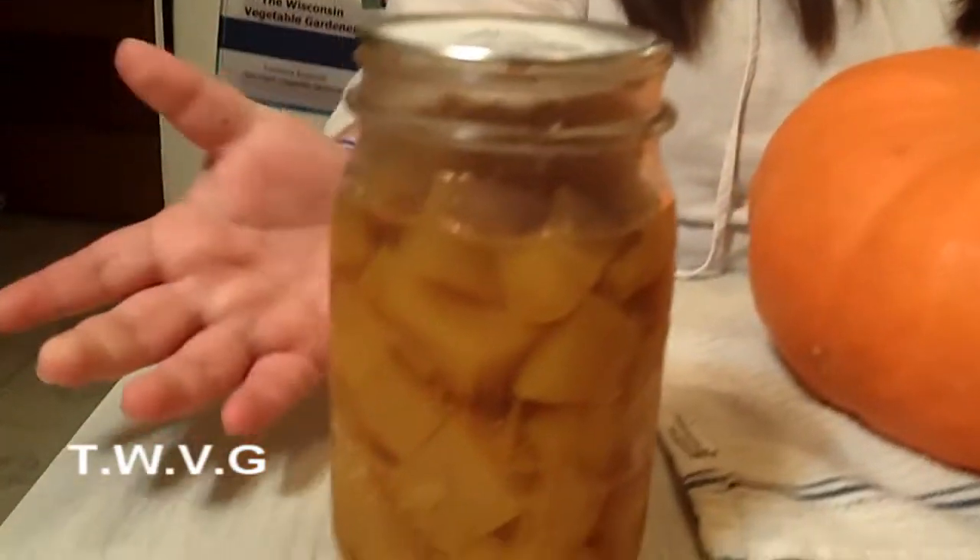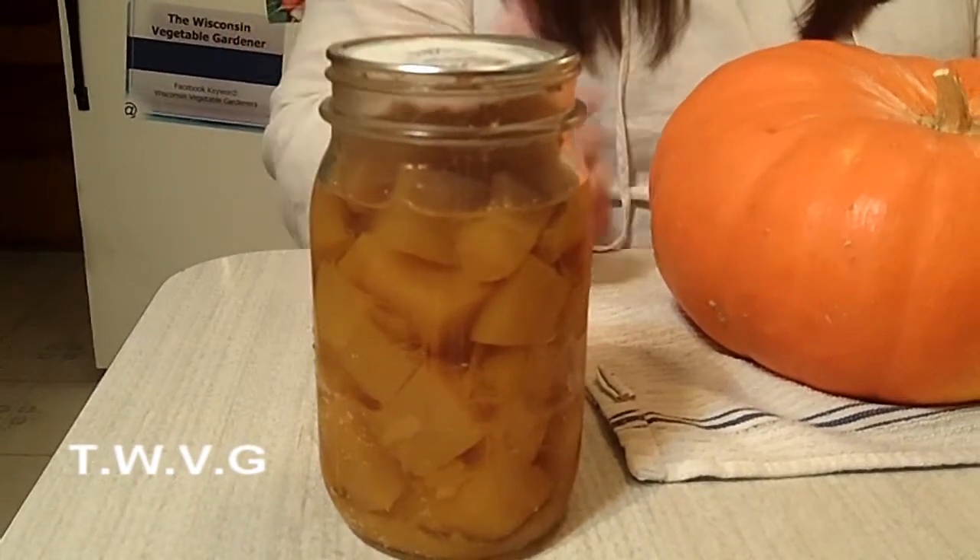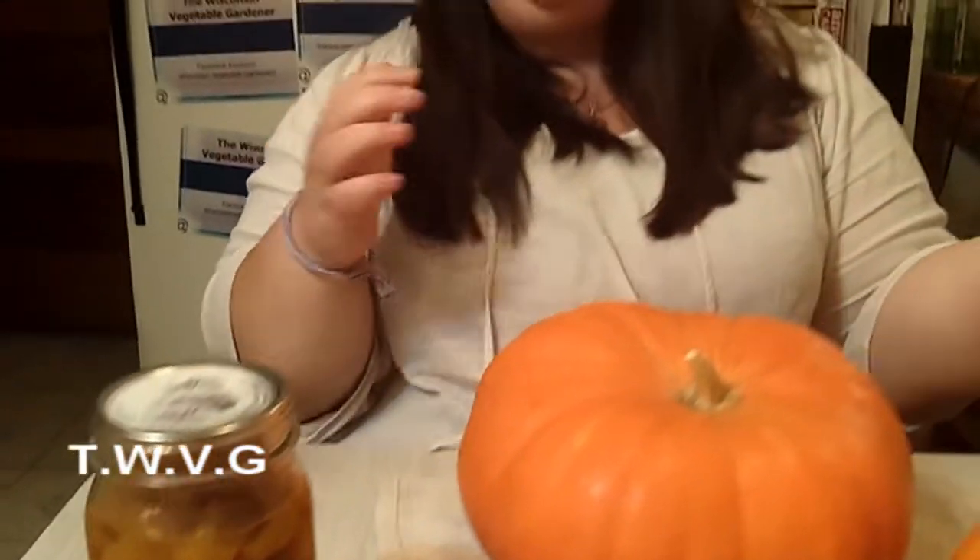Having your own pumpkin in a jar throughout the year is really nice. There are many things you can do with it — you can make all sorts of different baked goods, all sorts of savory dishes, soups, stews, all sorts of great stuff.